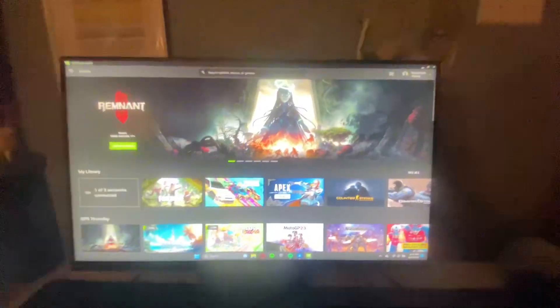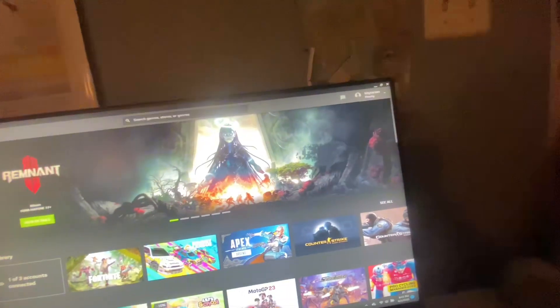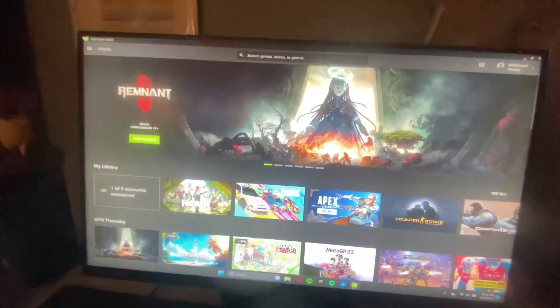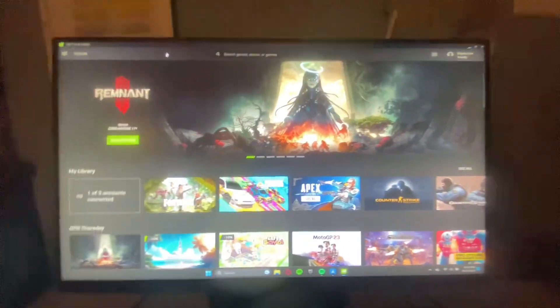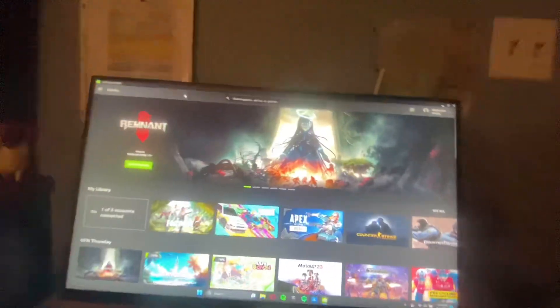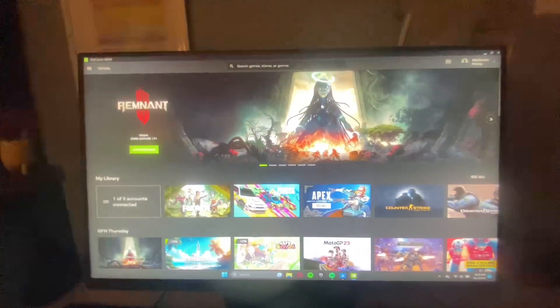Now let's move on to my monitor. Nobody really bought this — I traded it with my brother. It's 144Hz but it runs at 120Hz for me, which is just fine. I need to get a better PC to have it at 144Hz, but right now it's fine. It's really smooth, I really like it — it's a really good monitor.